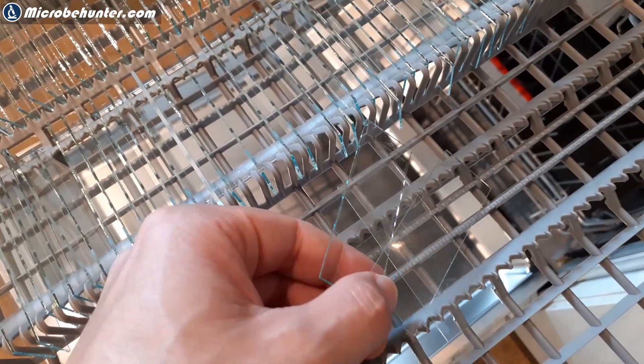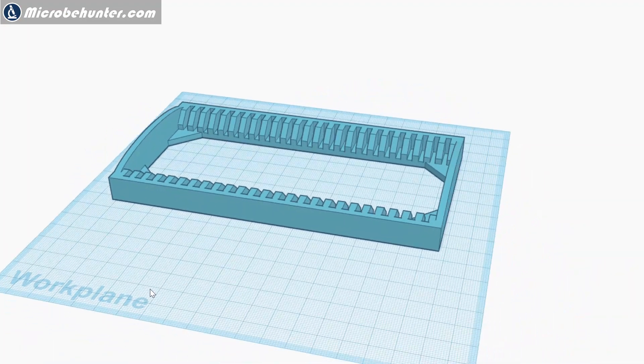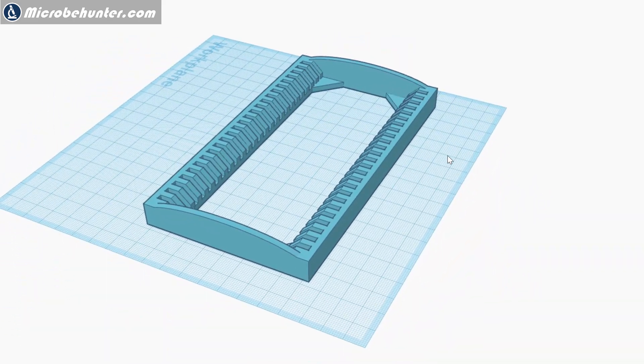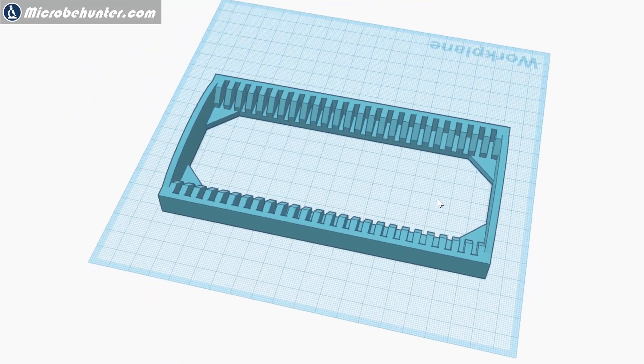I decided to design a new version — I haven't 3D printed it yet, and maybe I won't even bother, because it also works when you sort the slides directly into the dishwasher. So I might just use that approach. Please do consider subscribing if you like these types of videos. Leave your comments below. Happy microbe hunting as always, and see you around next time. Bye bye.